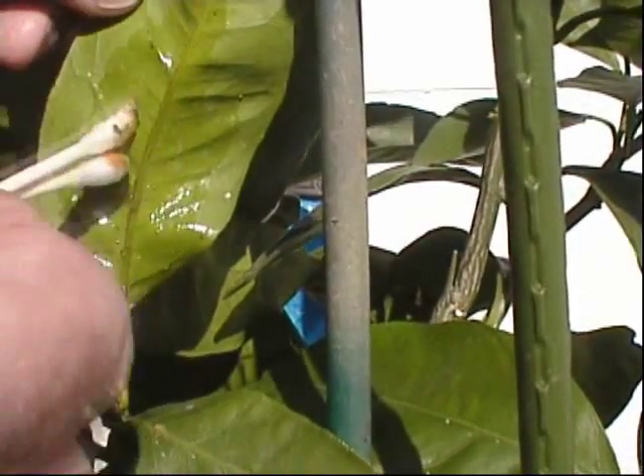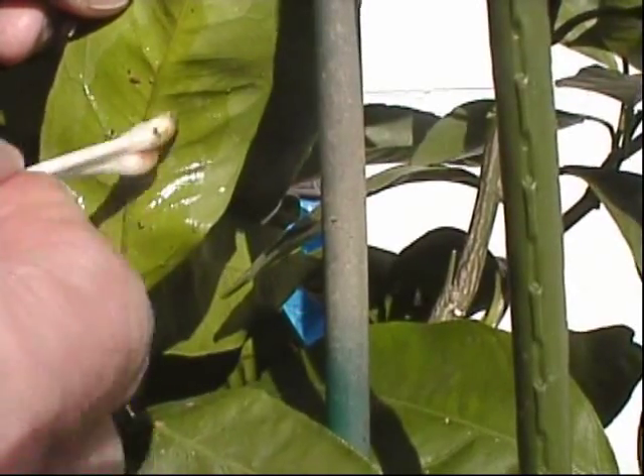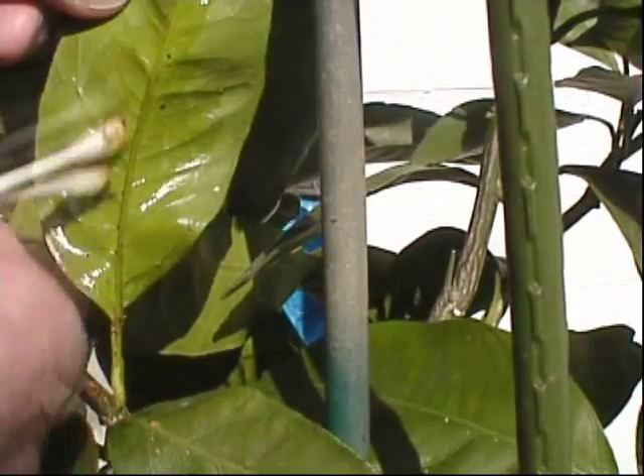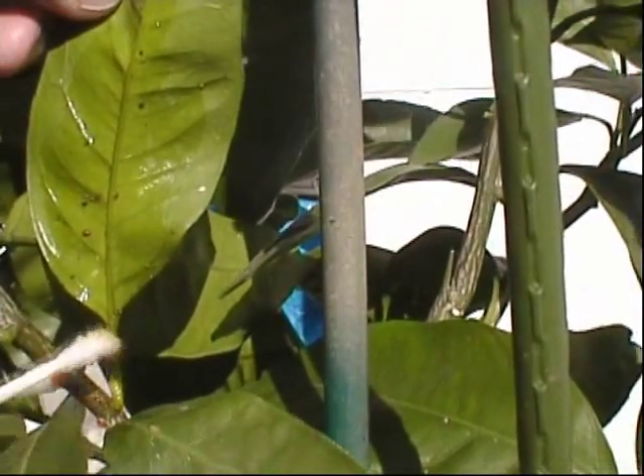Made quick work of them. They're easier to get off than the regular scale, which is really stuck on the leaf. I have the regular scale on this tree too — I'll have to tackle that.